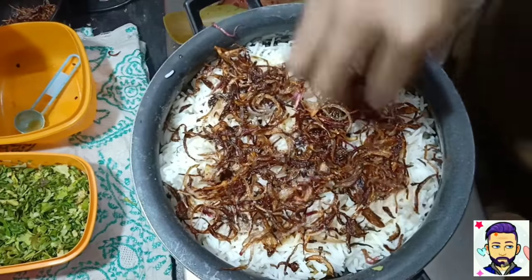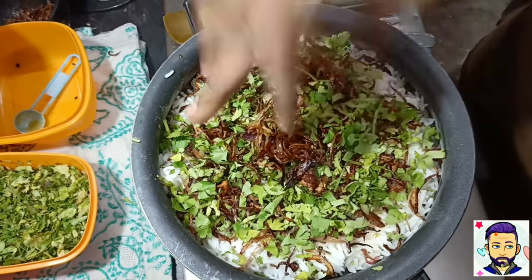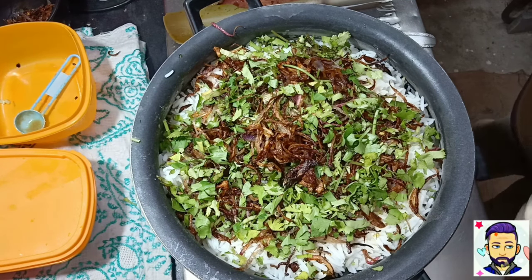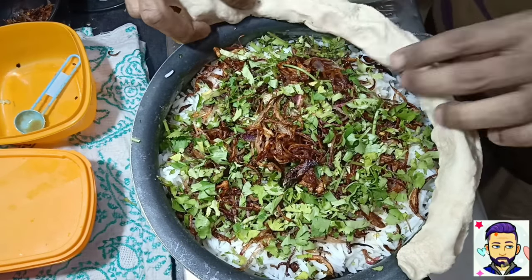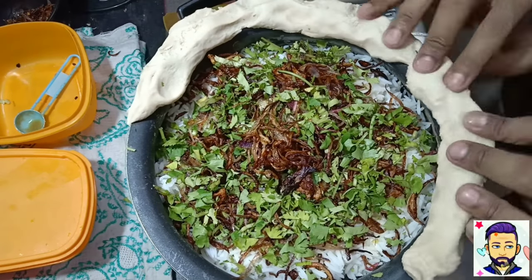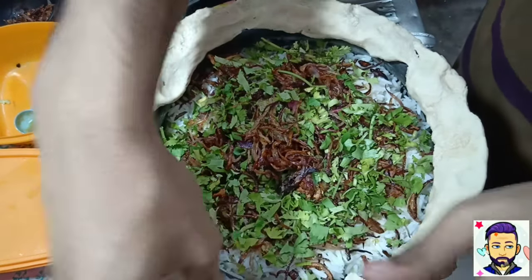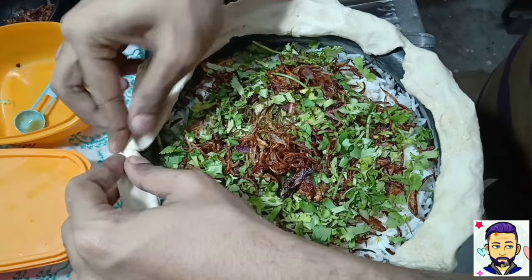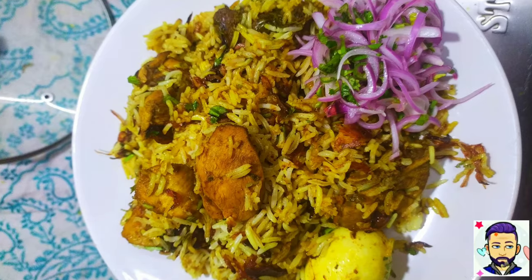I have added turmeric in the recipe because I don't have saffron — but if you are using saffron, omit the turmeric. When you are almost done, seal the edges with dough, or you can use foil — use at least 3 or 4 layers. Put it on simmer or the lowest gas mark for around 20 minutes. I have cooked this for 20 minutes.